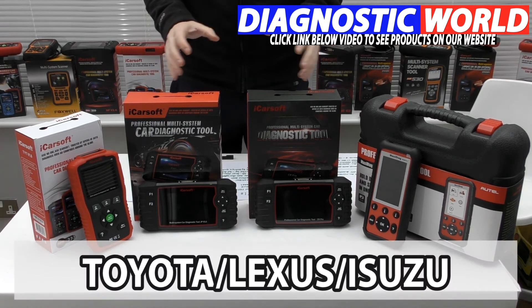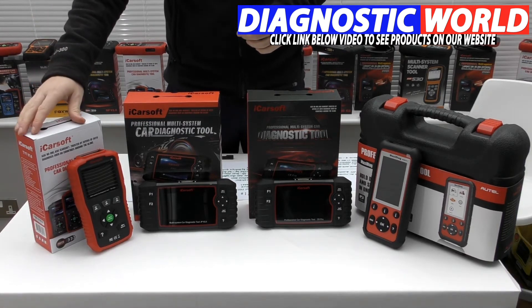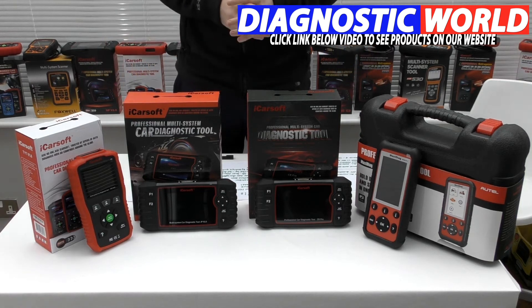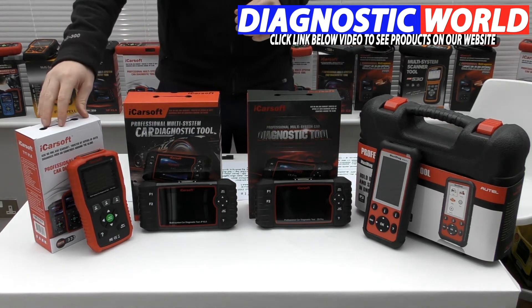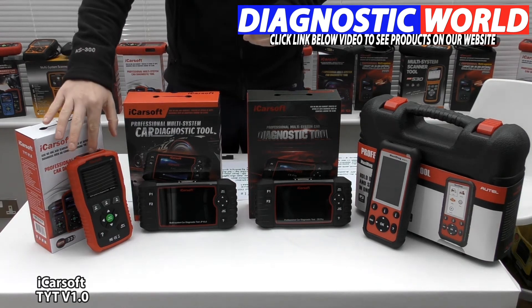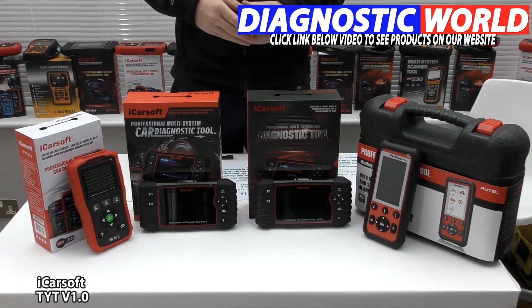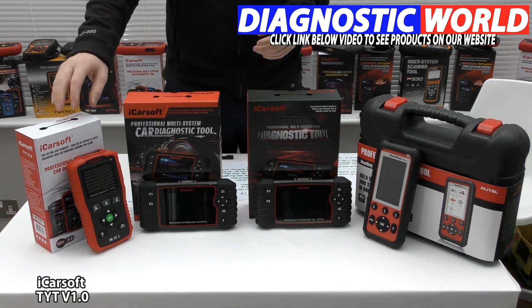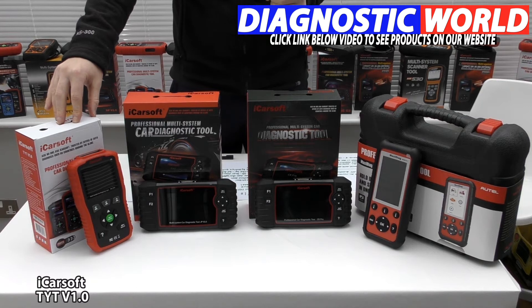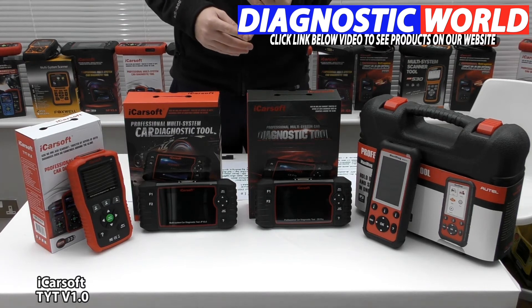We're looking at handheld tools with integrated screens for your Toyota, Lexus, or Isuzu vehicle. We're going to start with the least expensive through to the most expensive. So we're starting with the iCarSoft TYT V1.0. This is a handheld tool which plugs straight into the diagnostic port with an integrated screen. In theory this tool will work on the main systems like engine, ABS, airbags, and transmission. It will also do oil service resets, and in some cases depending on the vehicle it will also cover other systems like air conditioning, power steering, convertible top, and a few more.